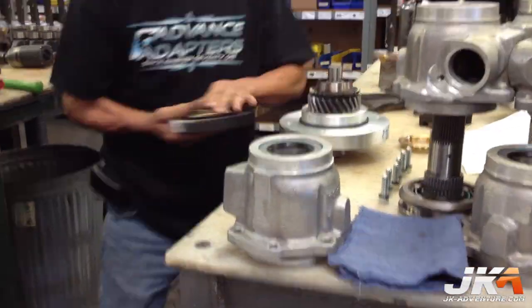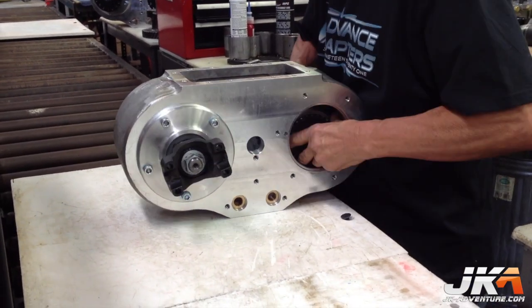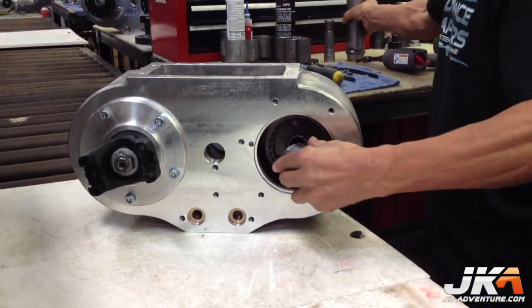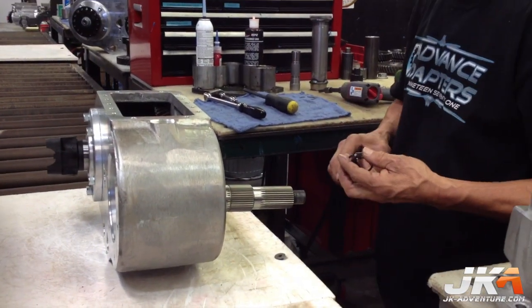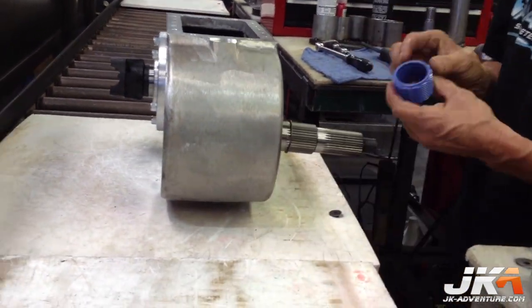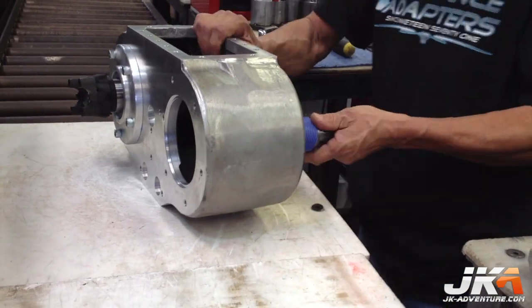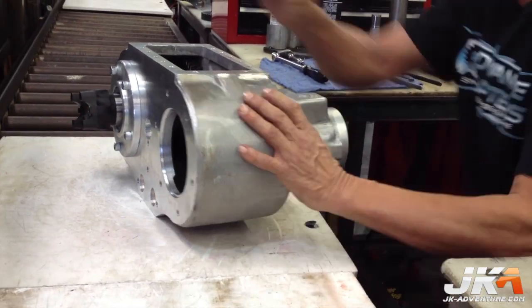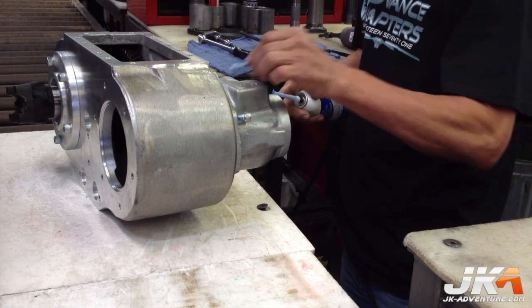Here the tail housing and input get lubricated and installed. Once again RTV is used on the bolts during assembly.